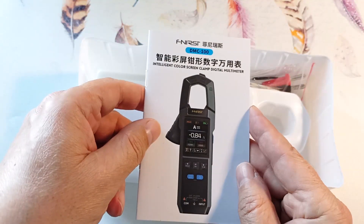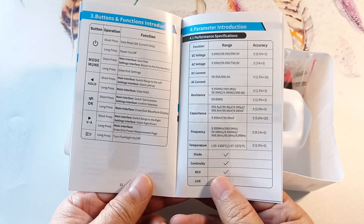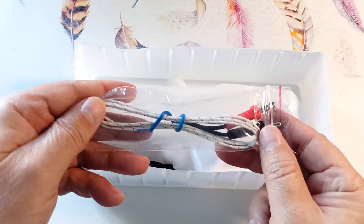Here is the passport. It is in English and Chinese. In it you can see the characteristics of the device. This is a thermocouple included with the device.